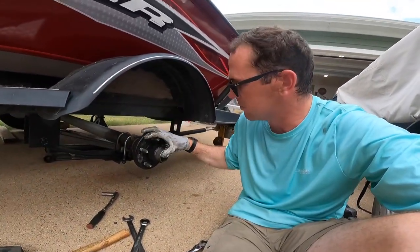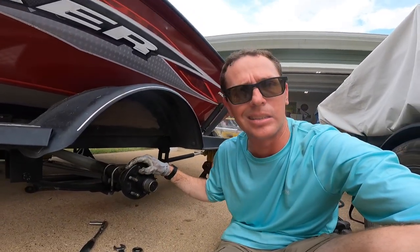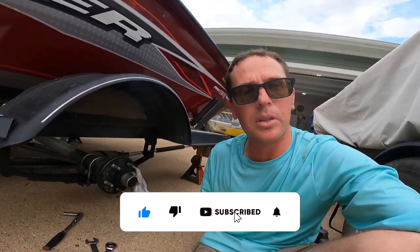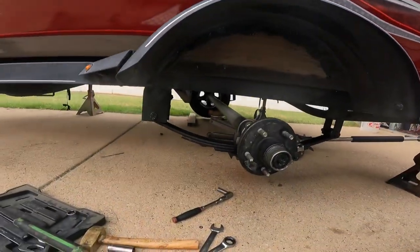We're going to go ahead and put the wheel on, and we'll probably check our bearings while we're here — not a bad idea. I know it's got a leaky seal so I'm going to have to take care of that sooner than later. If you found this helpful, please hit like and subscribe to the channel. Check out this video coming right up, and we'll see you next time.